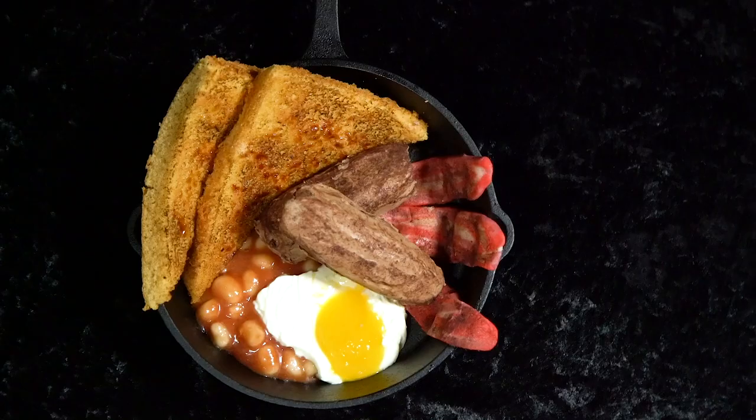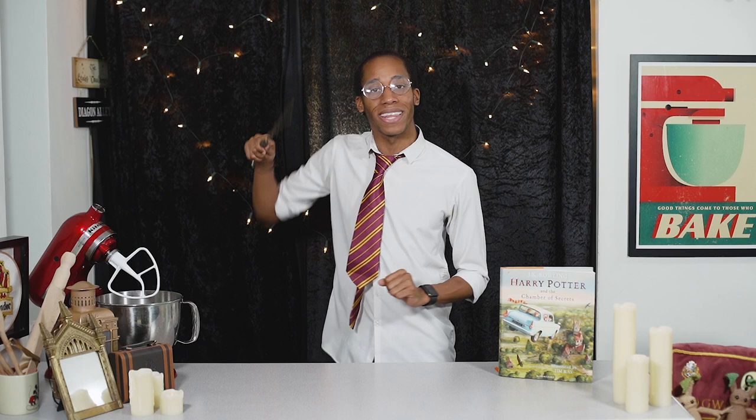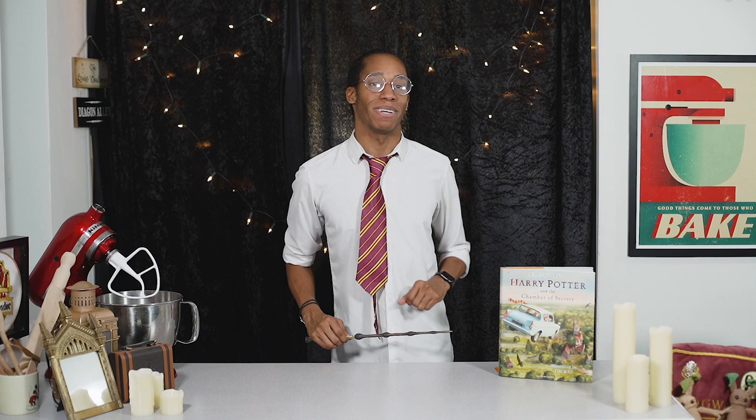If you missed last week's recipe — the first from the Chamber of Secrets where we transformed a series of desserts into a full cooked English breakfast — check out the link down below in the description. If it's your first time swinging by my channel, hit that subscribe button and click on the notification bell so you get an alert every Magic Monday when there's a brand new recipe. Speaking of which, let's head back into the chamber!